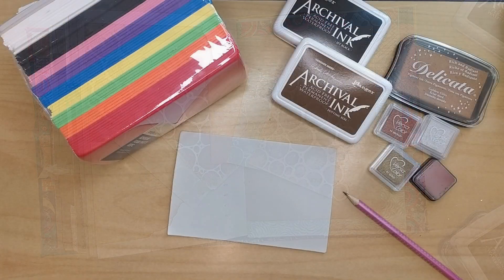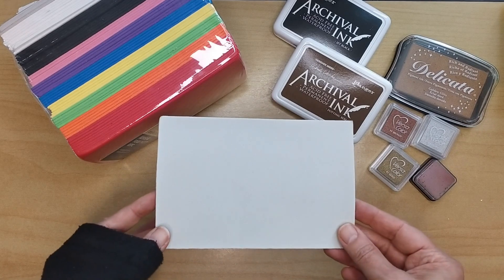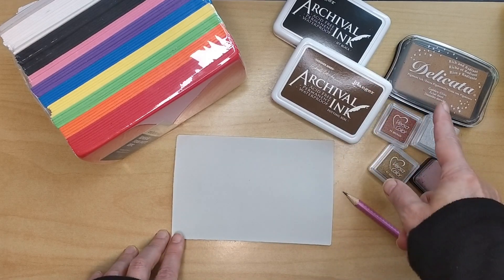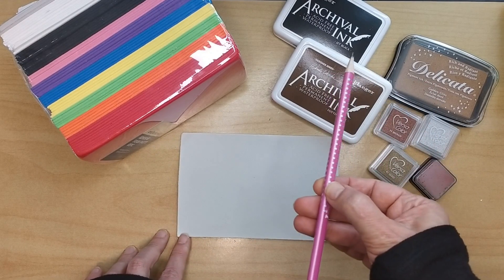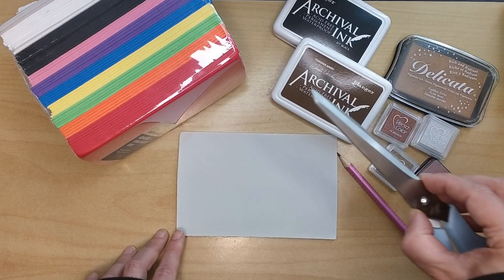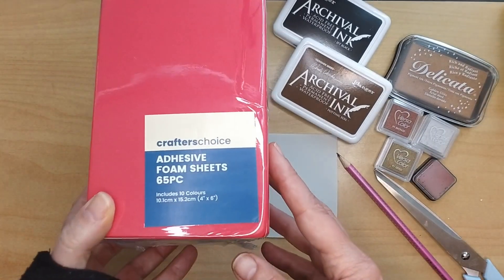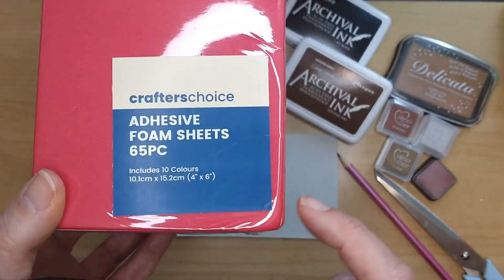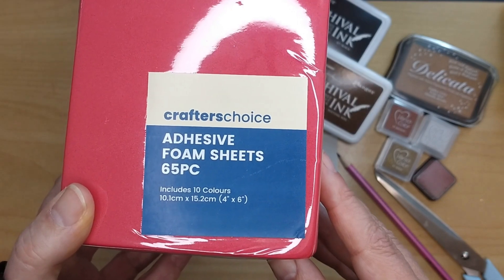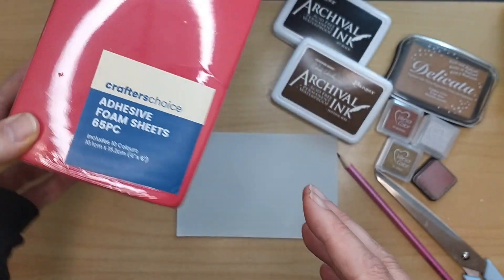The technique I show you today is so easy — you can do it with your children — and so fast, you can do it in your coffee break. You need a little bit of ink, a pencil, maybe a scissor if you would like to cut out your image, and of course the most important ingredient is a foam sheet. I bought 65 pieces of foam sheet for 18 New Zealand Dollars, which makes it 36 cents per sheet, four by six inch in size.